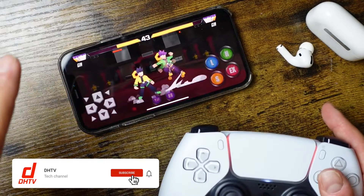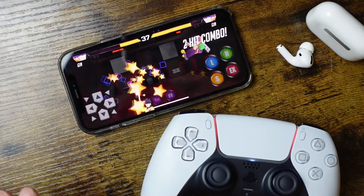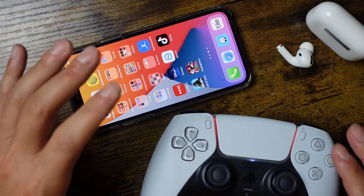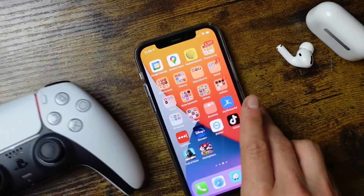It'll work the same way for racing games. I also showed how you can do this with the PlayStation 4 controller as well as Android devices in the past if you want to check those out. Also, if you want to use this in a better scenario, just connect it up to an iPad — it'll look even better and you'll have more of a big-screen setup.